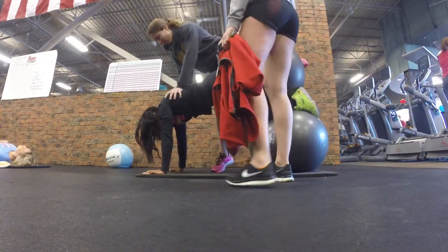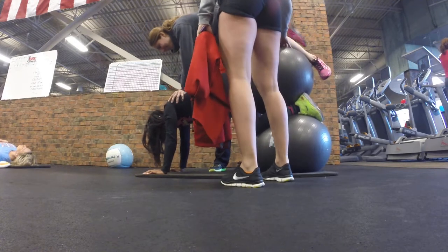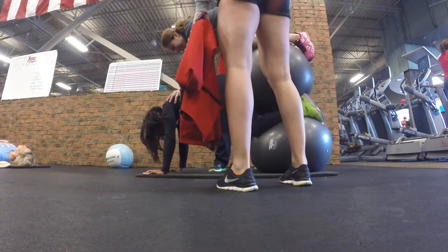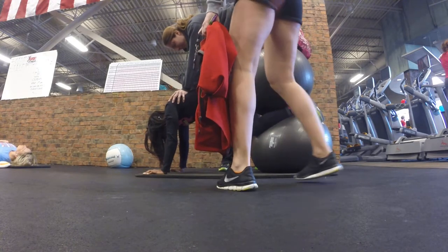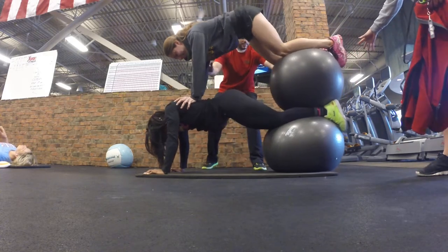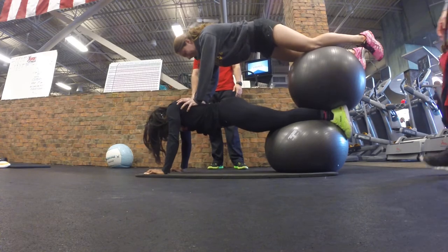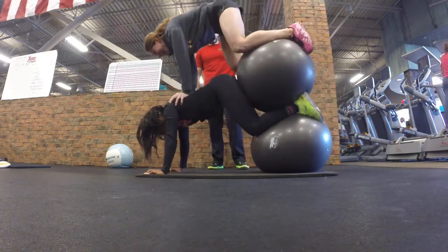Yeah! I am. Ready? Same time. One, two. Back in. One, two. One, two. One, two. Woo!